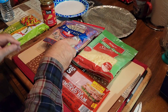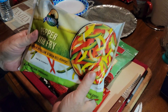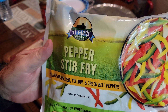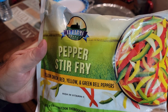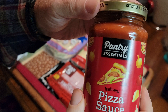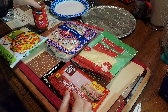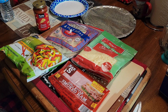For toppings along with the ham, I got this TJ Farms pepper stir-fry — it's got yellow onion, red, yellow, and green bell peppers, so it's high in vitamin C. And then I got their pantry essentials traditional pizza sauce. I think we've tried this before and it was good.